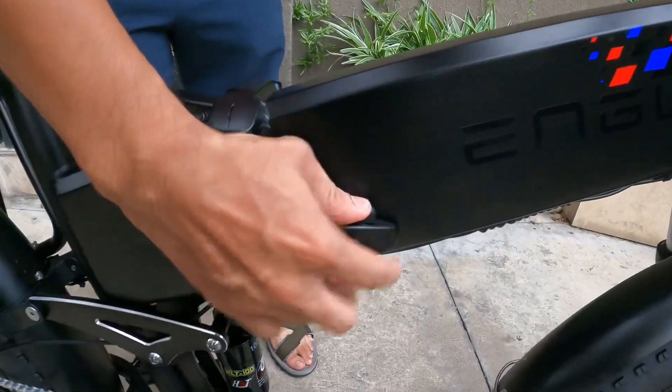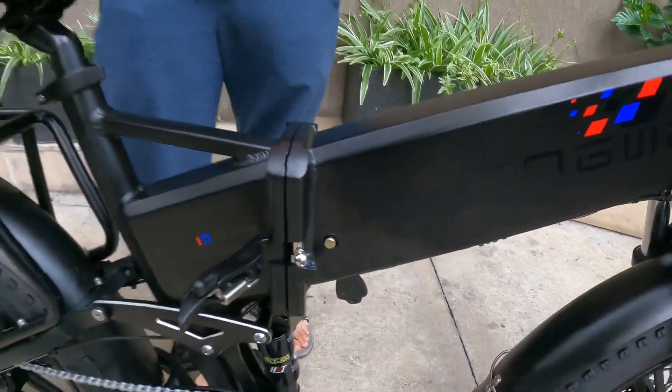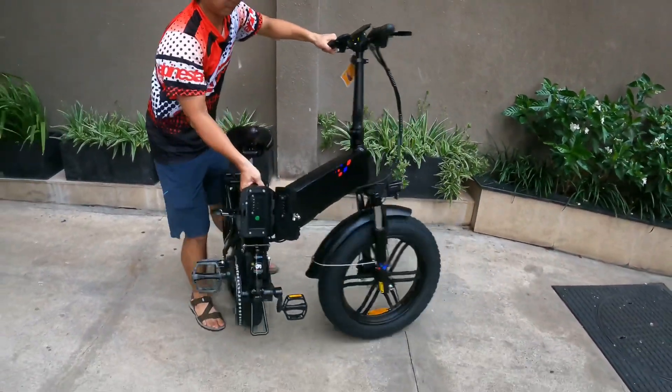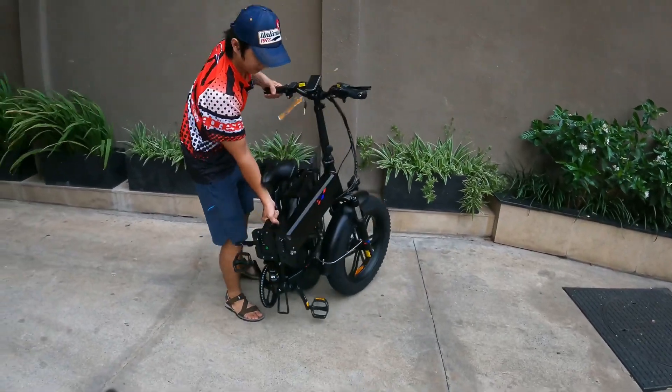Các bạn đè vào đây, rồi các bạn đẩy qua. Sau đó các bạn dùng một cái tư thế nào đó, các bạn xoay nhẹ, rồi đặt xuống.